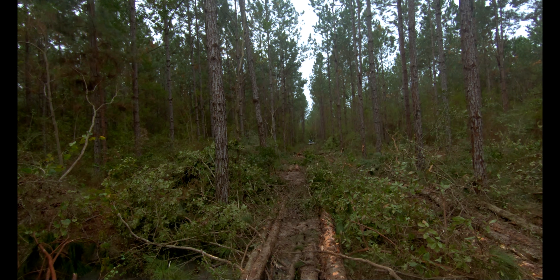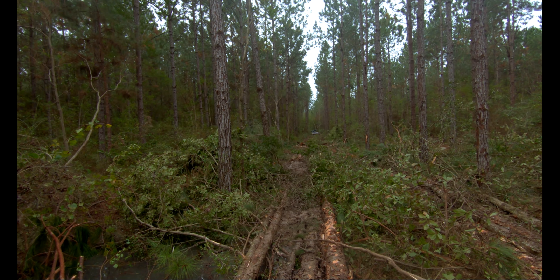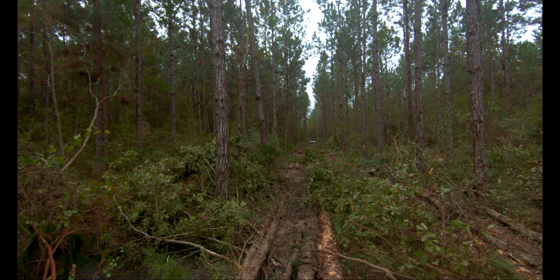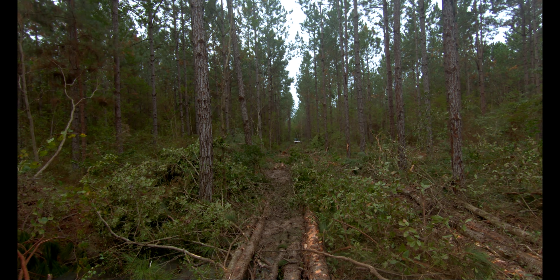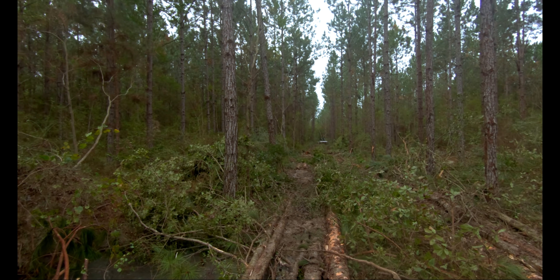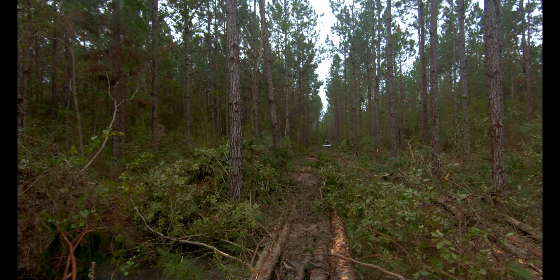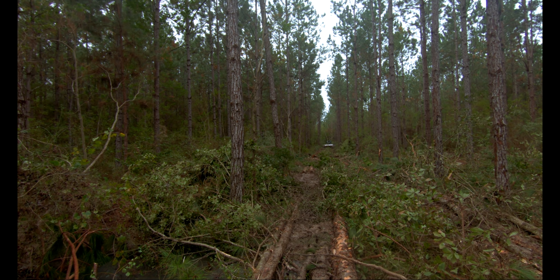Because whenever you get done doing this one, anything that's left down there, it's just there — you can't go back down there and go get it. Y'all can see the water here. You wouldn't even be able to cross the ditch with a rubber tire here. He looks like he's probably going to be bringing that up here to patch.